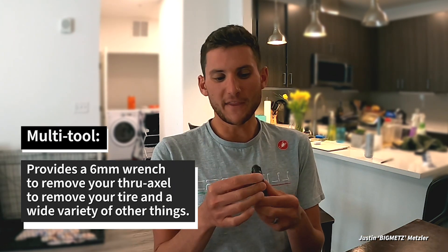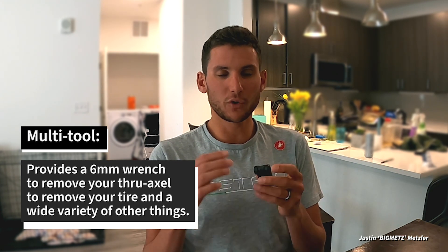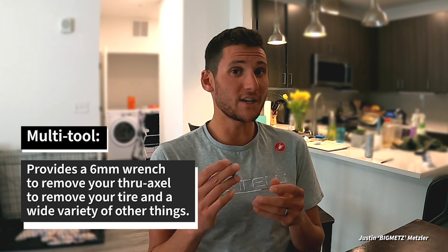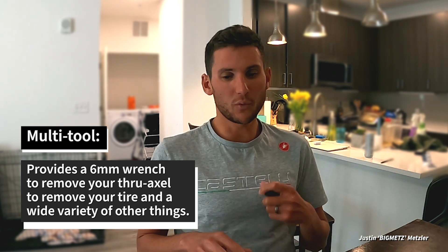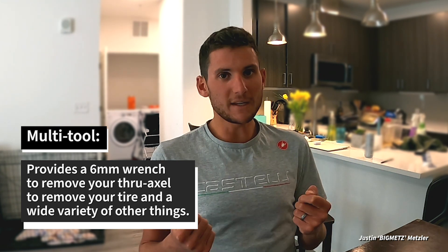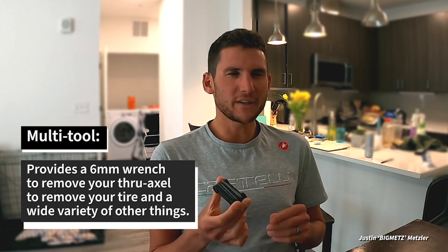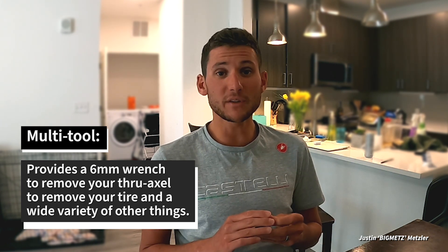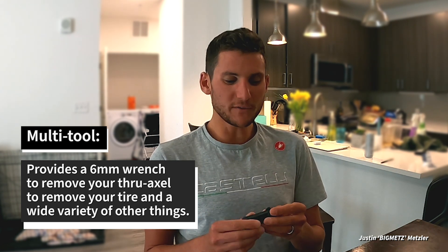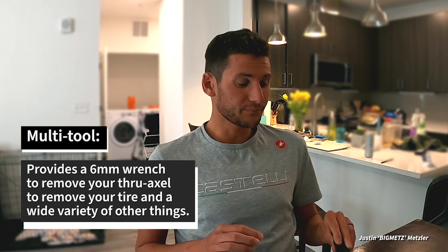Another key essential when it comes to bike tools is this little multi-tool. It's essential if you have a quick release or a through axle on your bike, because the through axle requires a six-millimeter wrench to get it out, and these multi-tools typically have that. You'll use it to unscrew the through axle, pull the wheel out, and work on the tire. If you've got a quick release, that's easy — just pop it open and the wheel falls out. But this is also great to have because bikes have a lot of bolts that can rattle loose over time, so you can tighten them down if anything comes loose.